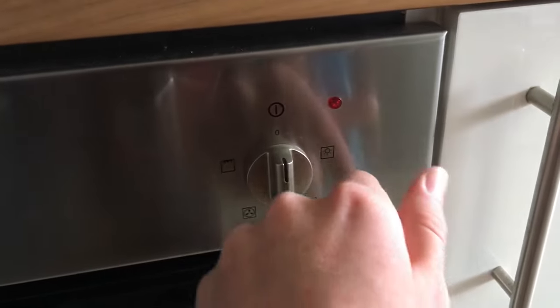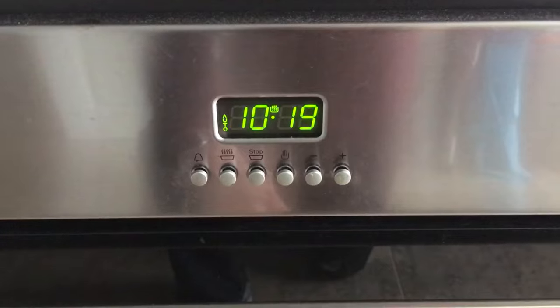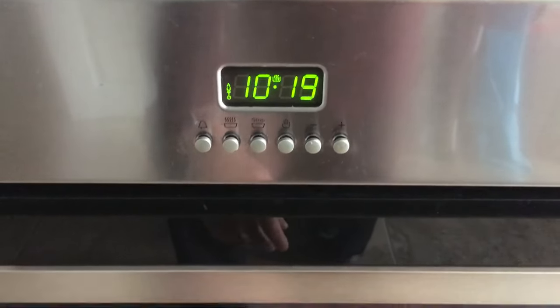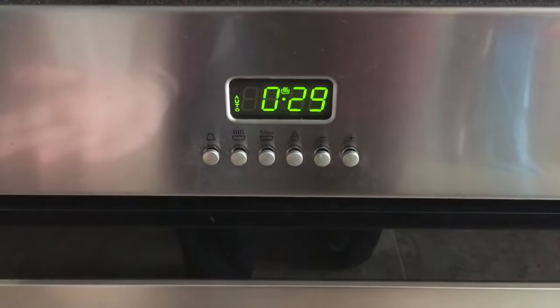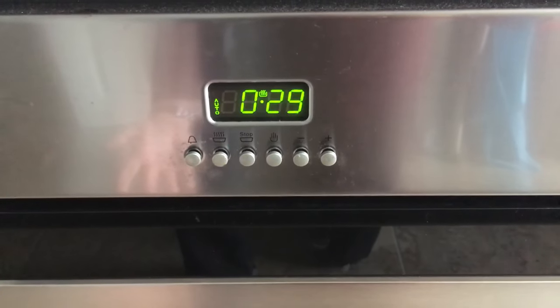Then I can turn this on — that's the fan oven — and this will stay on for another 30 minutes. I can press this if I want to check how long is left: 29 minutes left, and then it will turn off after that.